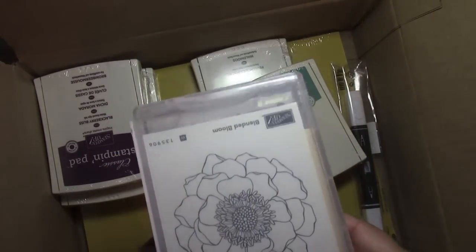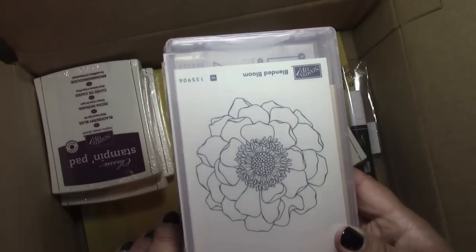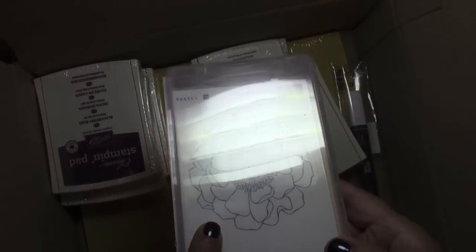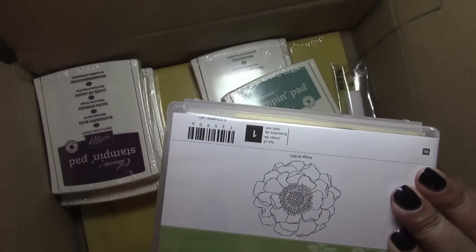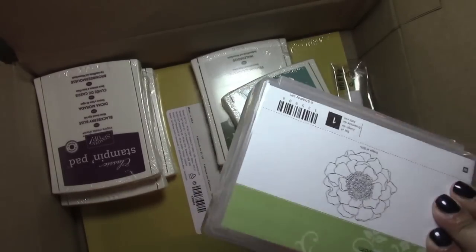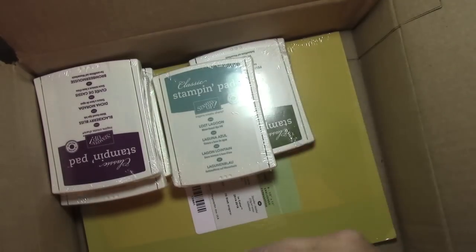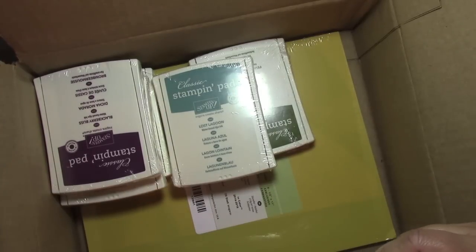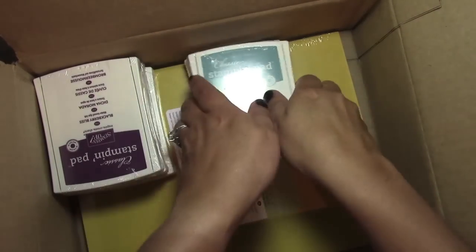You might have seen this stamp set going around on many blogs — it's called Blended Bloom. This is so beautiful colored with the Blendabilities, and I can't wait to share that with you guys. Also with the Blendabilities, you get the colorless — it's called the Color Lifter. It has no color, and I will show you guys how to use that in a future video or blog post.